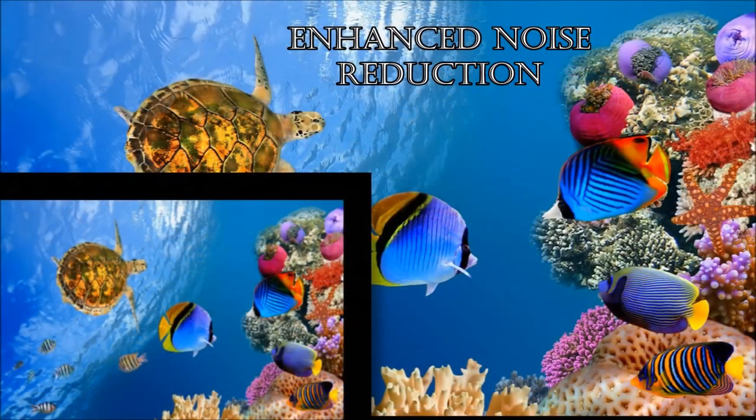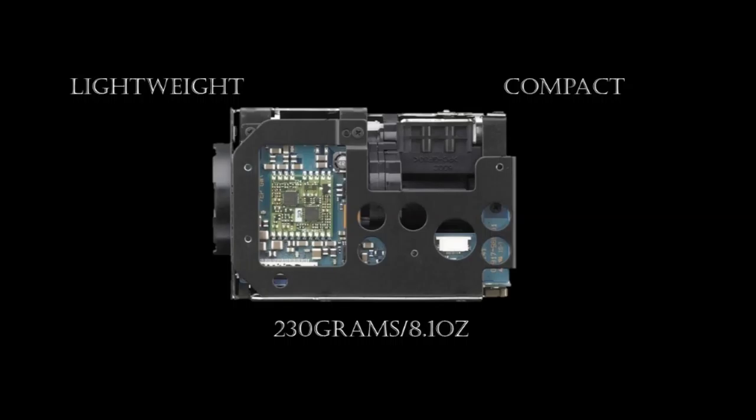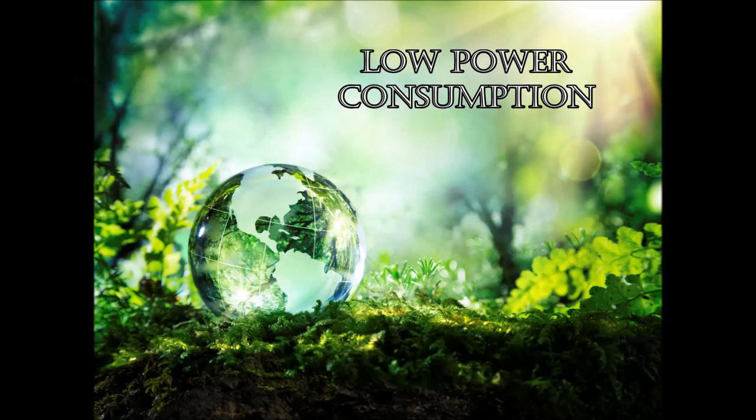The enhanced noise reduction reduces the grainy effect found in imagery. The camera is lightweight and compact for simple manipulation and integration. The camera can also adjust its power consumption by turning its motors on and off.